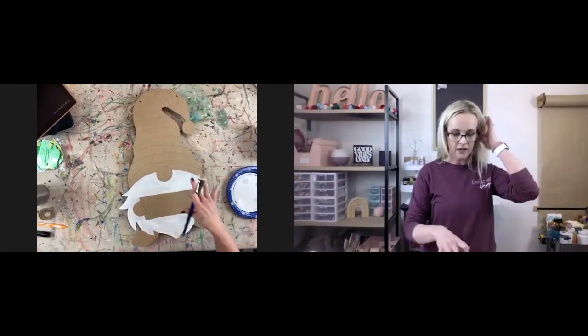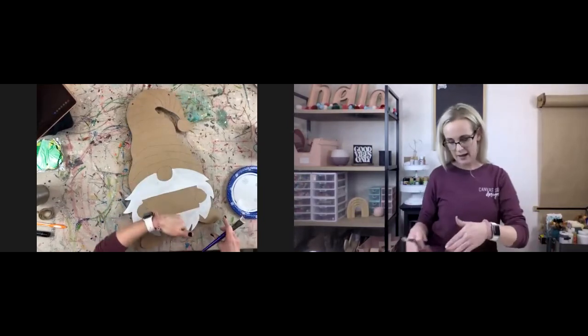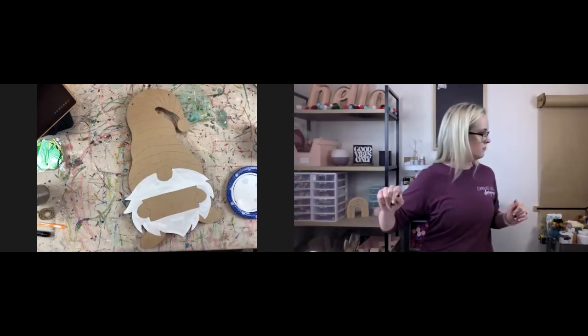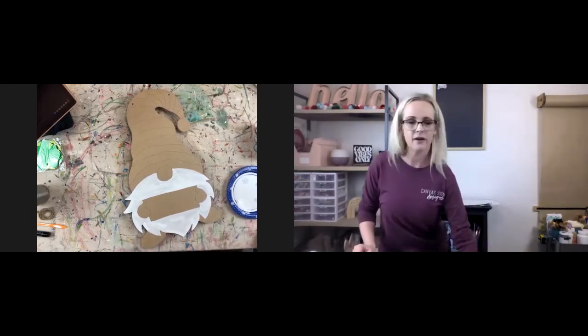I'm going to let that dry and then we're going to move on to the hat. We'll come back to this in just a few minutes once it's had some time to dry.